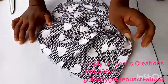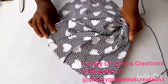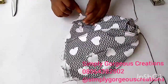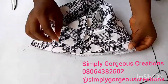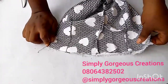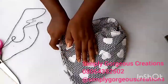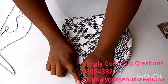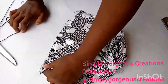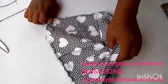After joining, this is what it looks like. The next thing is to join the ends — we'll be turning the fabric inside out, then join the end with a normal stitch. After sewing, this is what we have. The next thing is we'll do running stitches from here at the open part.